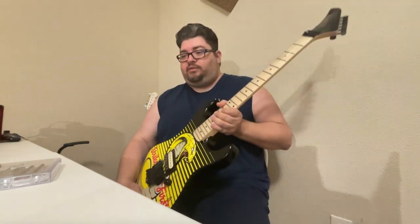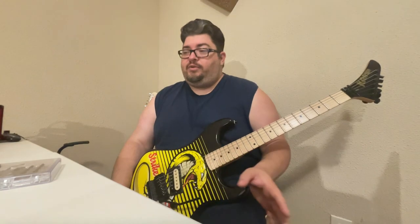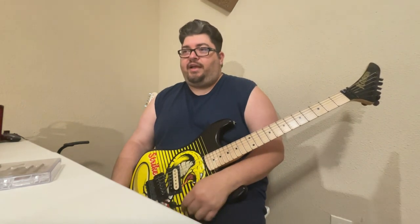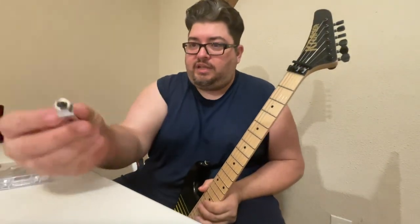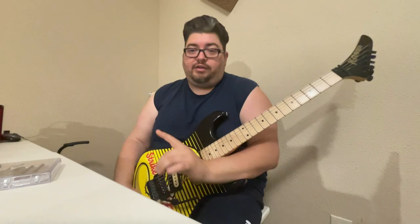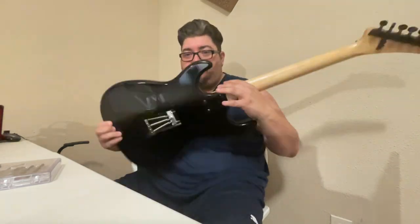The next thing I did was work with the D-Tuna. I ordered it for this because a lot of the Kramers in the Graphic series — if you look on Kramer's website or big box stores like Sweetwater, Musician's Friend, or Zzounds — they're listed or at least pictured as coming with the D-Tuna already installed, along with a trim stop. But what you're probably going to get when you order one is no D-Tuna and no trim stop.